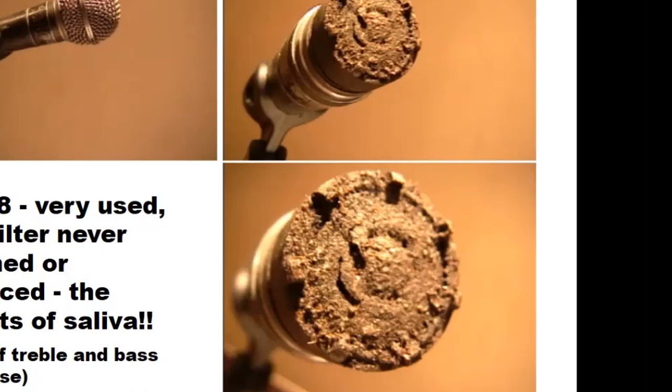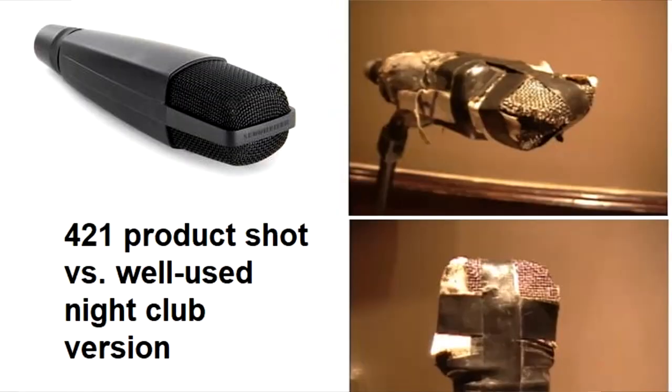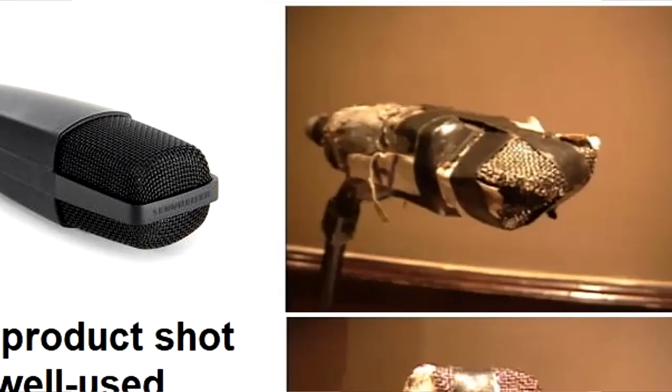Worst came to worst, I could use this as an extra guitar mic because guitars are loud and screamy anyway, and there was still sound coming through it — it just wasn't great. Do you recognize the one on the right? That's a 421. This is what it should look like on the left; this is what it ended up looking like after years of abuse. You see that metal strip — it's like a composite type of metal, not real metal. Too many hits and that metal band ended up breaking.